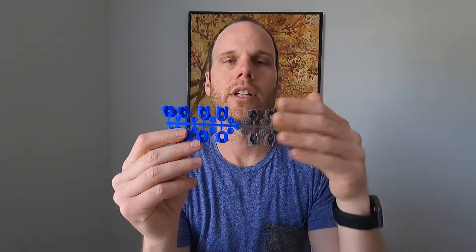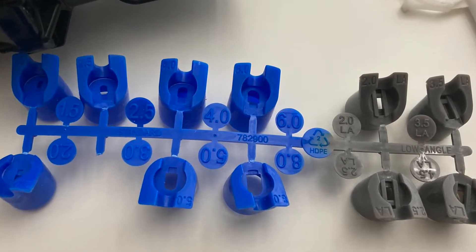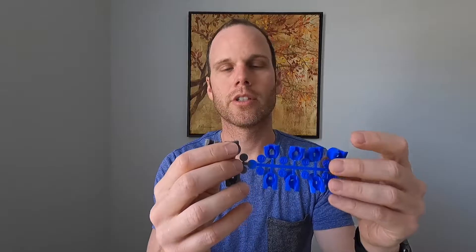The low angle nozzle shoots at a 13-degree angle, whereas the regular ones shoot at a 25-degree angle. What you'll notice is they all have little numbers on them, and that's going to be important when selecting which nozzle to install.